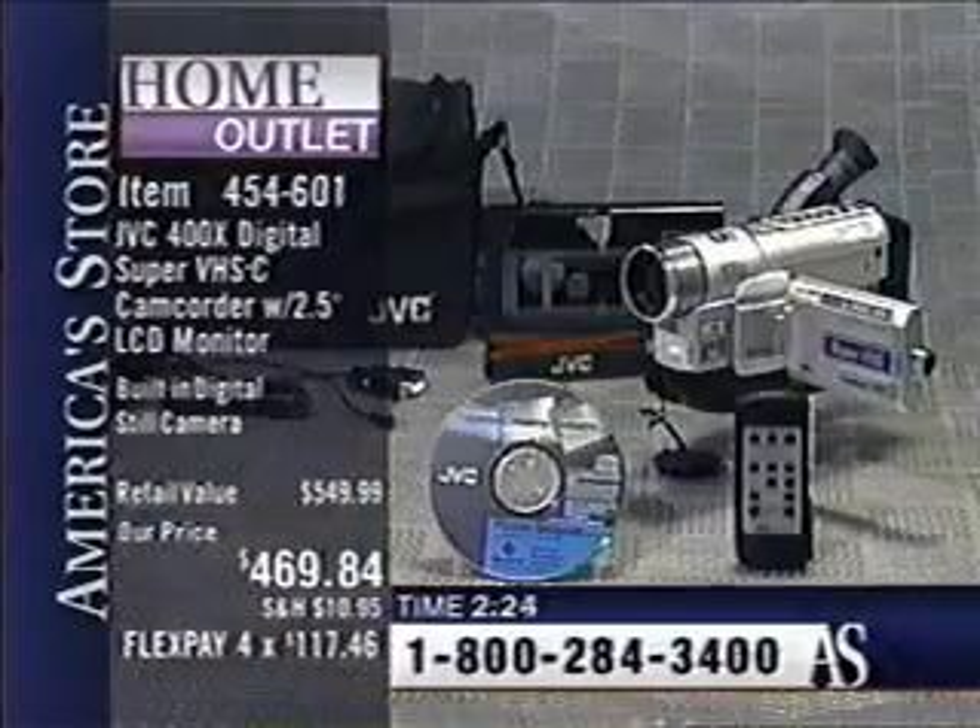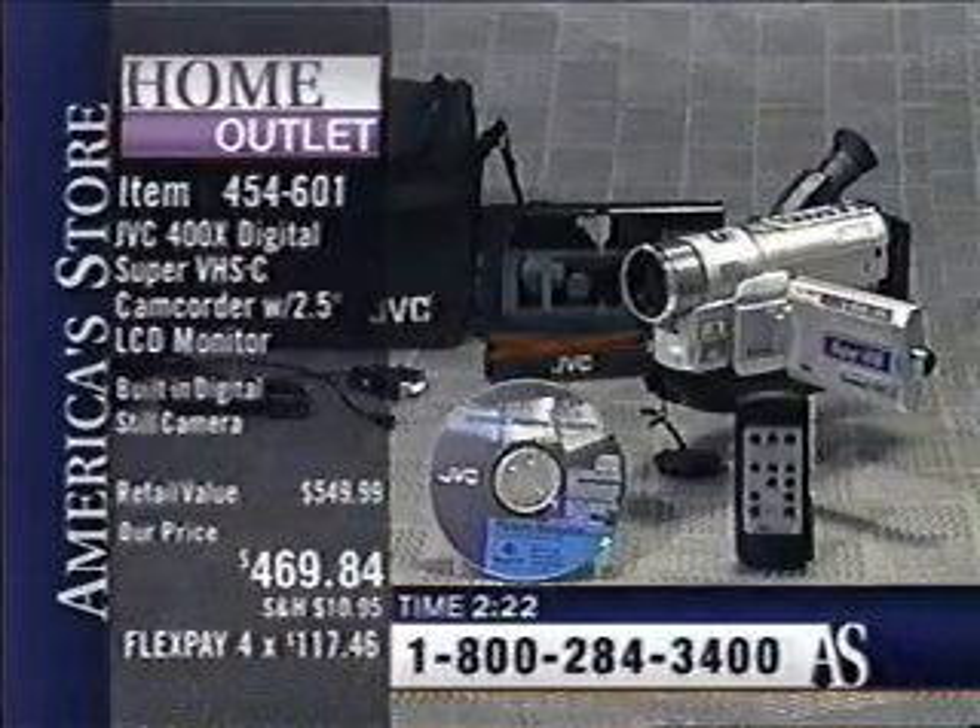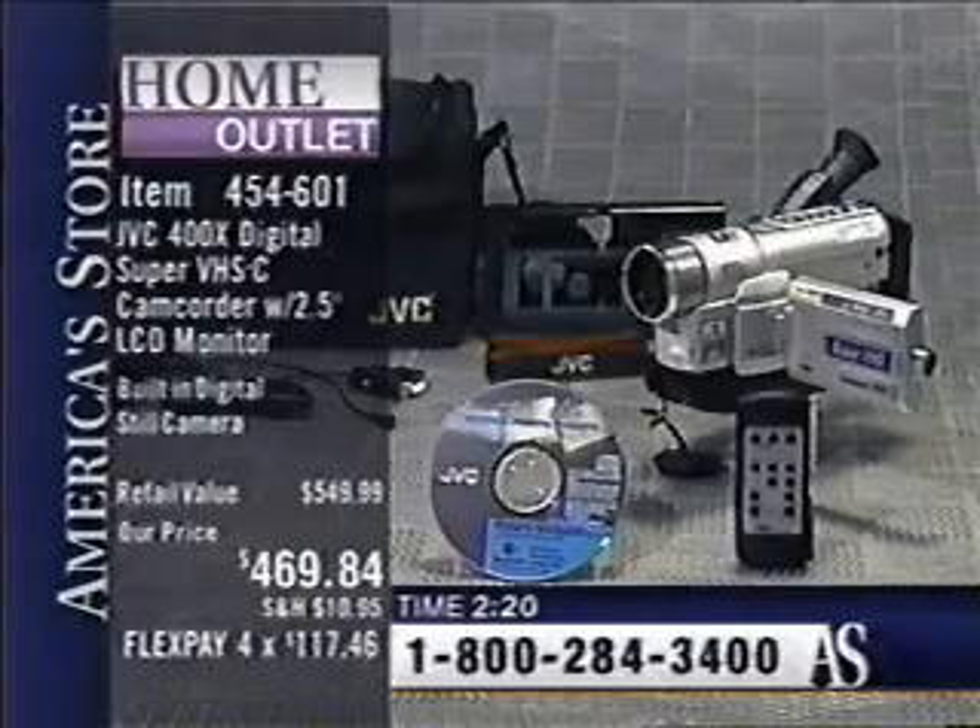Really? Yeah, they go. They're pretty nice cameras. At a price like this, it definitely is.